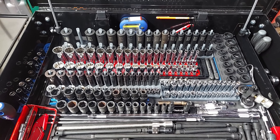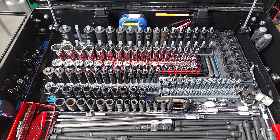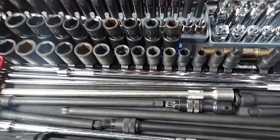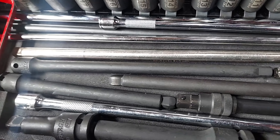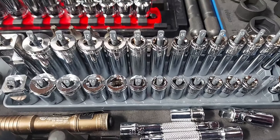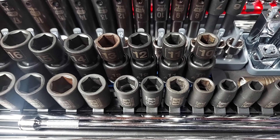Hey, what's going on everyone, thanks for tuning back into my channel, the Always Improving Garage. Got an update on the tool cart — this is the US General five drawer. At the top here we got extensions, sockets, quarter inch drive, three eighths drive.